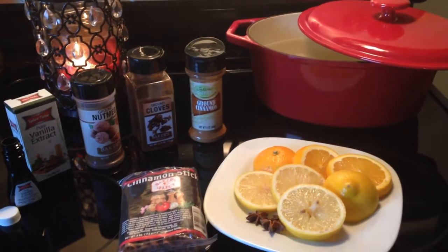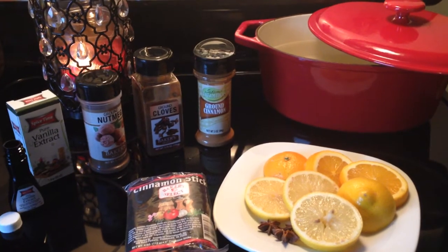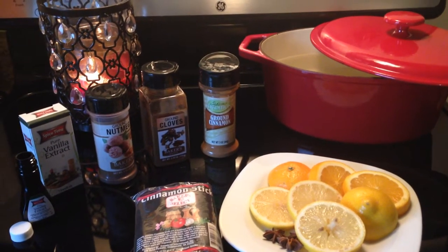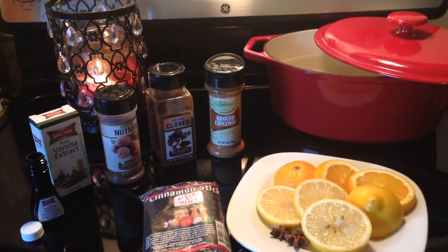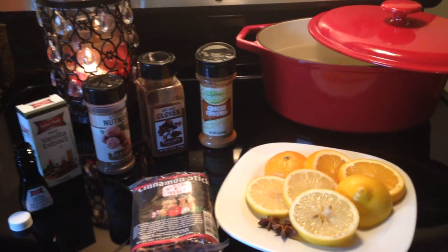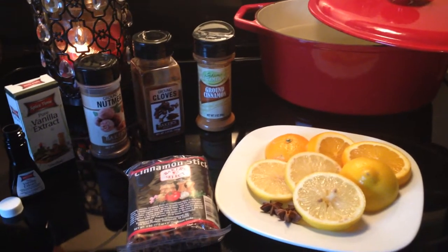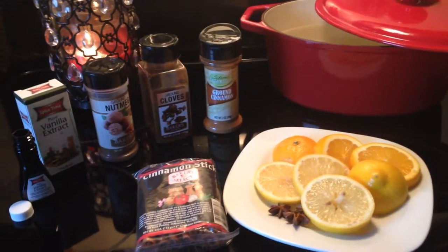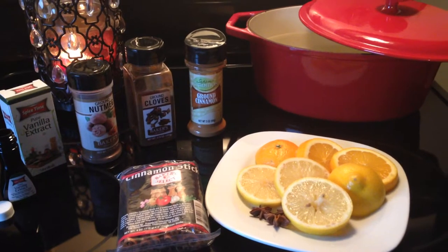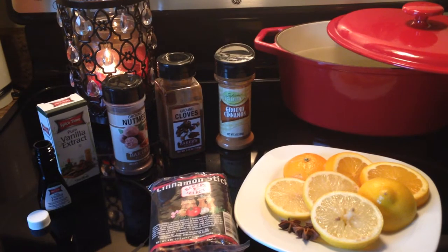Hi everybody, it's Erin, welcome back to my channel. Today I'm going to show you a demonstration of how I make holiday potpourri. I enjoy making my own potpourri for a couple of reasons: number one, it's inexpensive; number two, it's relatively easy — just pick up a couple of fresh ingredients like lemons or oranges and boil them on your stovetop. You're going to get more staying power as far as scent goes.